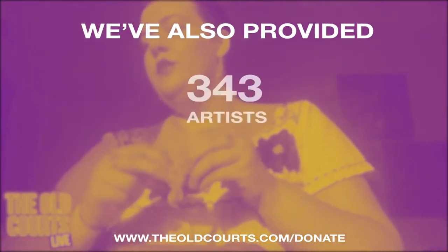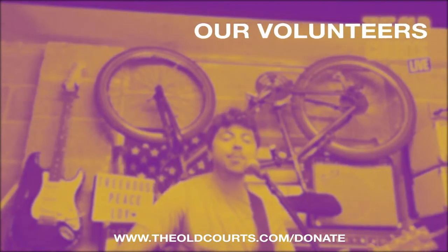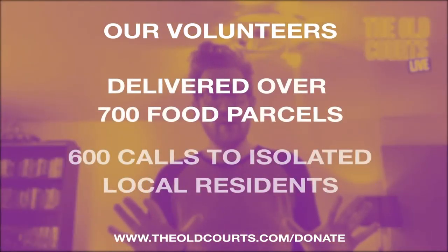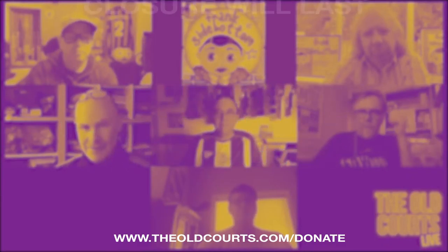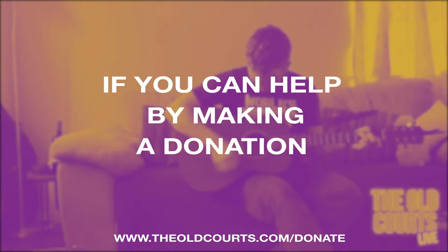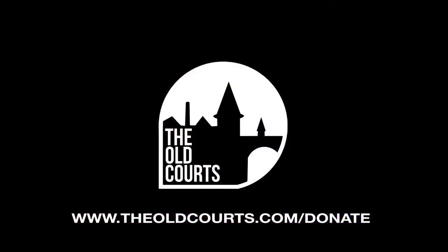We've also provided 343 artists with paid work for The Old Courts Live, and our volunteers have delivered over 700 food parcels and made 600 calls to isolated local residents. But the battle isn't over yet — we're currently closed to the public with zero income and we don't know how long this closure is going to last. If you can help by making a donation, you're helping to secure your arts centre. We're hoping to be around for a long time.